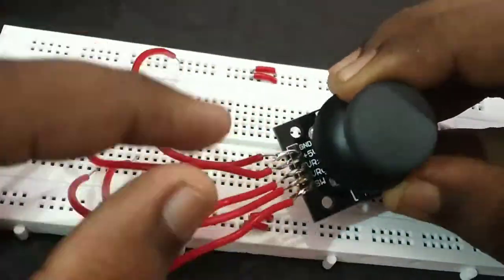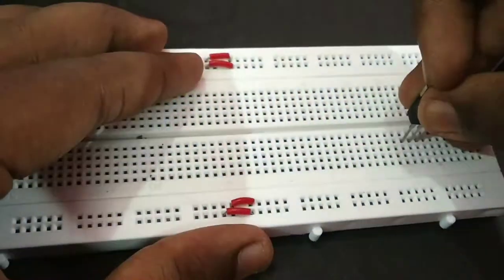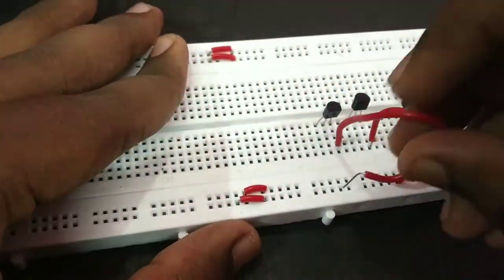Hi guys, welcome to I2J4projects. If you want to subscribe to our channel, we will show you a new video. In this video, we will show a joystick controlling a motor — up and down, or forward and reverse. If you want to use Arduino, we will do that in the future.